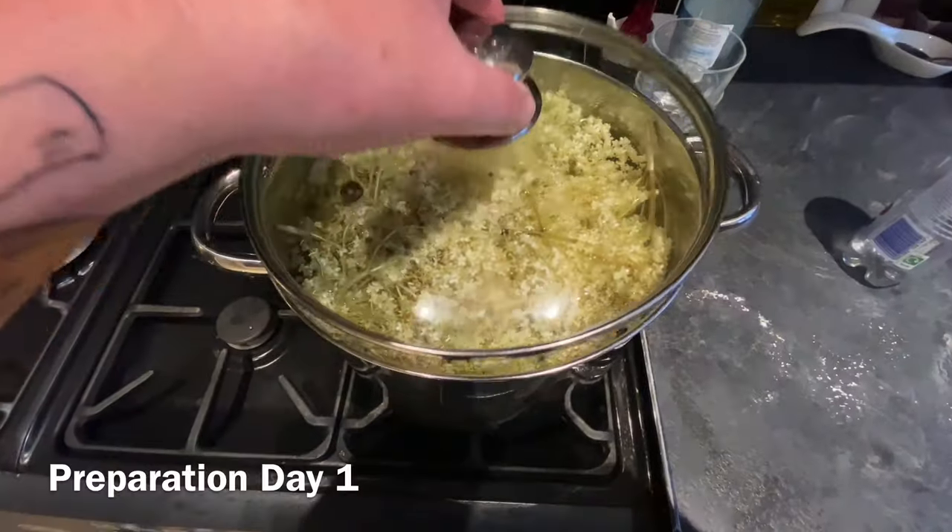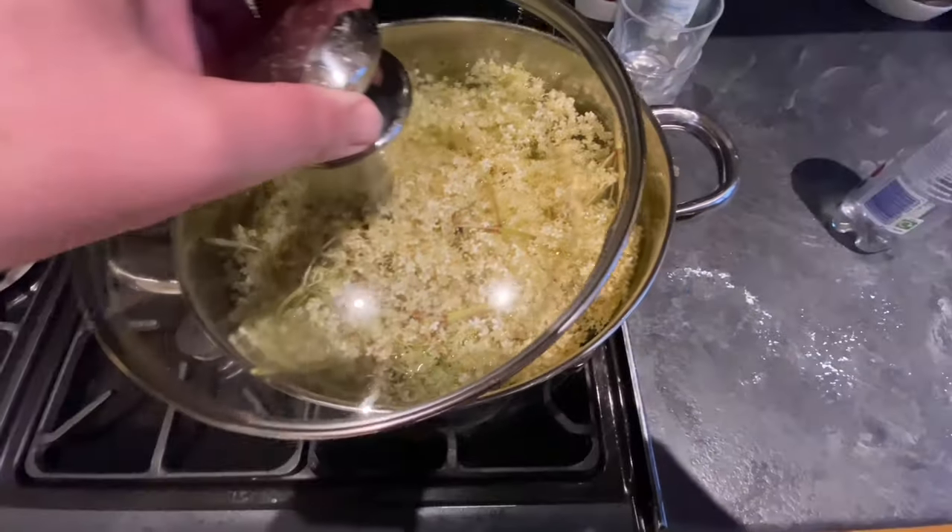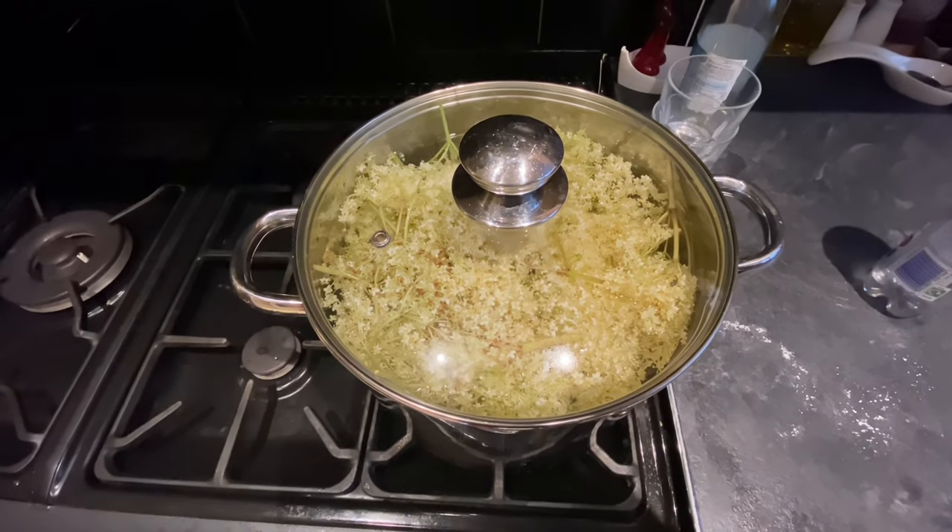I've got the elderflower home and it's just soaking in cold water overnight. I noticed there were some bits of black fly in there, so I'm just going to do that and hopefully kill those off. We'll pick this recipe up in the morning.